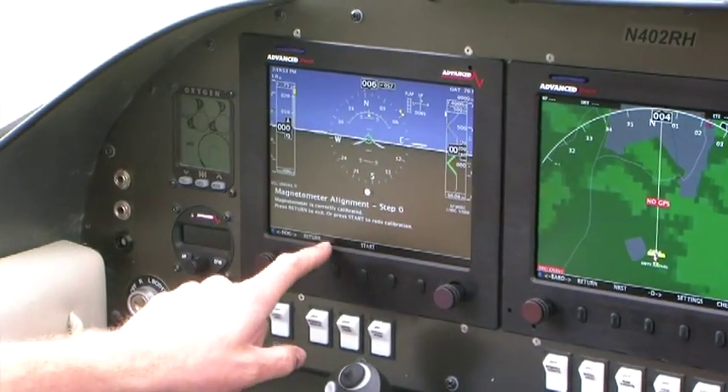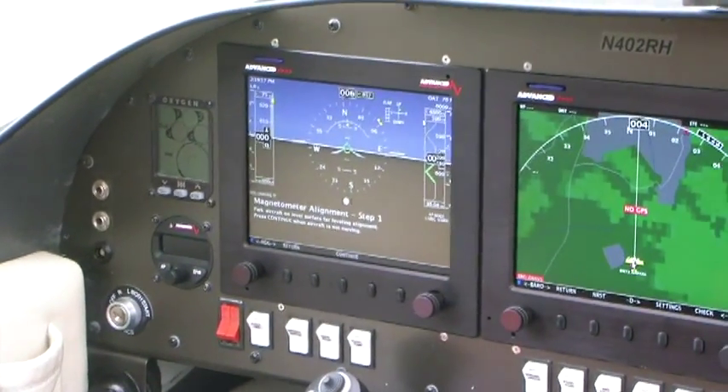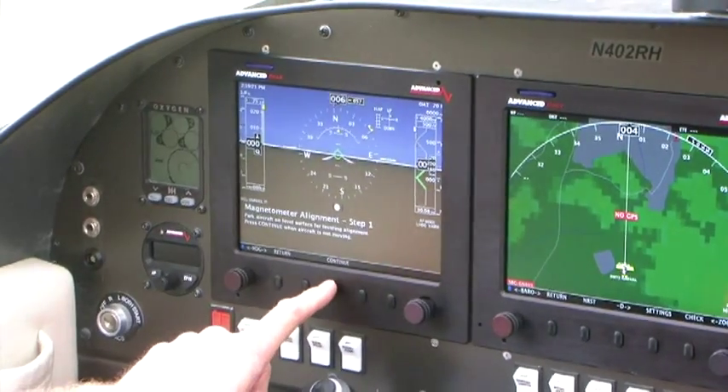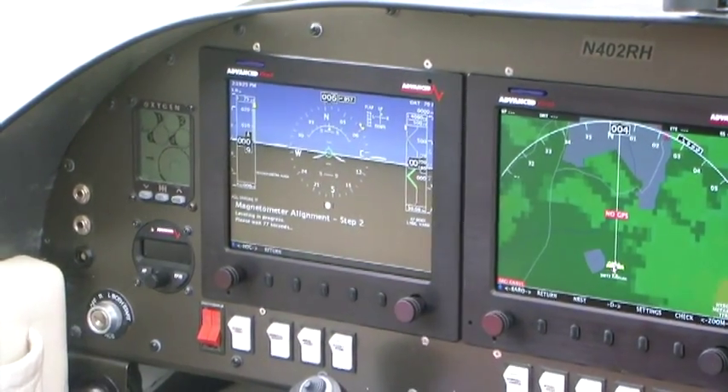It says alignment step zero. Press start. Now it's going to sit here and say 'park aircraft on level surface.' We're already there, so hit continue. Leveling in process.